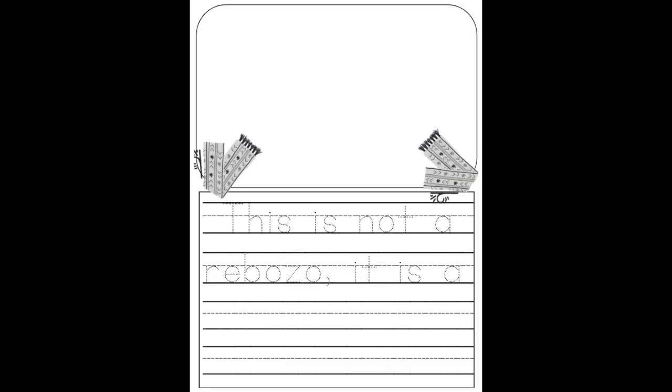Okay, kindergarten. Your activity for today is a writing activity, and the sentence is: 'This is not a rebozo. It is a blank.' You're going to fill in the blank and tell me what you can use a rebozo for.